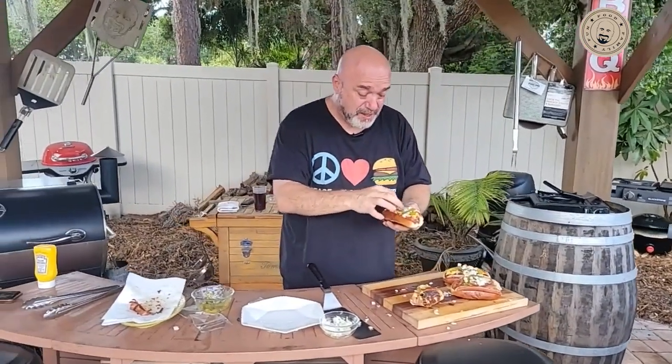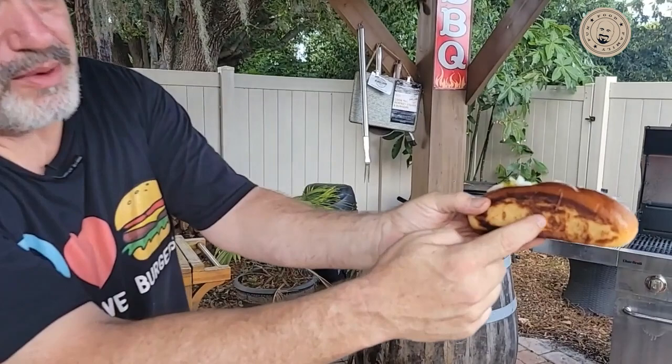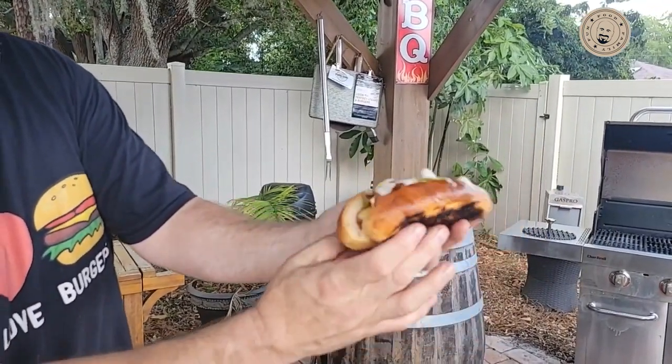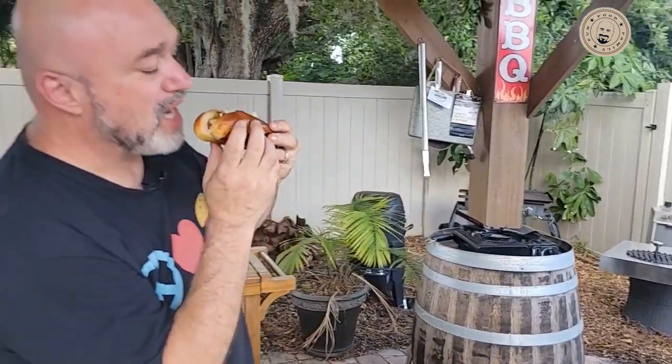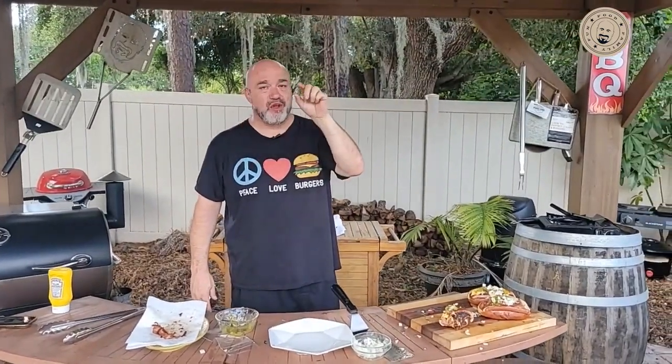Now let's try on the gas barbecue. Look at that — guys, that's the magic right there: meat, bun, topping. Doesn't matter if it's burgers or hot dogs — meat, bun, toppings. That's nuts. That is so good, guys — you have got to try that.